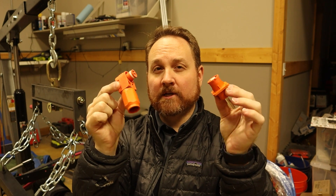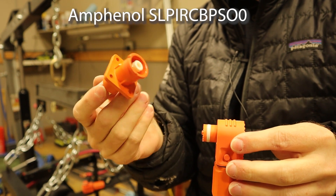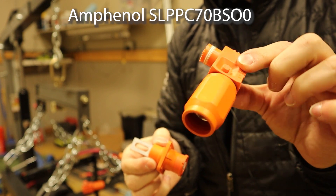Hey there. If you're curious about these Sherlock connectors from Amphenol, I've got some great information here for you. What I'm holding here are the 10.3 millimeter versions of these Amphenol Sherlock connectors. I've got this, which is the bus bar receptacle type, and then over here is the right angle crimp style connector.